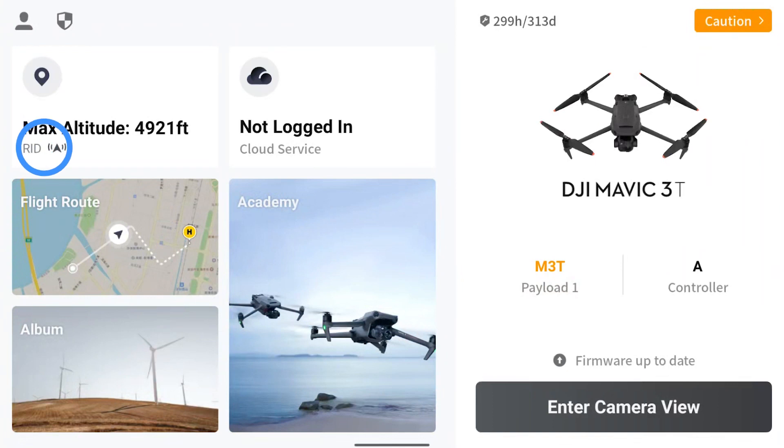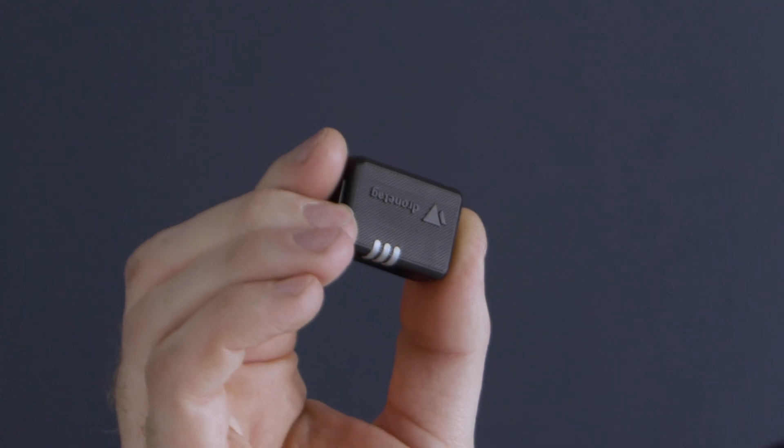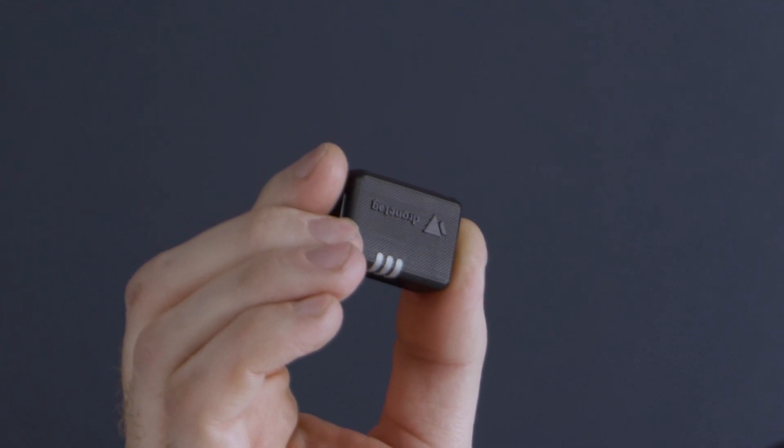As of late 2022, manufacturers are required to build Remote ID hardware into their aircraft to comply with Remote ID. This is known as Standard Remote ID. But what do you do if you have an aircraft that was manufactured before this new regulation? To be compliant, you'll need to attach a Remote ID broadcast module like this one I have here made by DroneTag. This particular model is the DroneTag Beacon, which transmits the Remote ID information via Bluetooth and was one of the first pieces of hardware to be recognized by the FAA for Remote ID compliance.